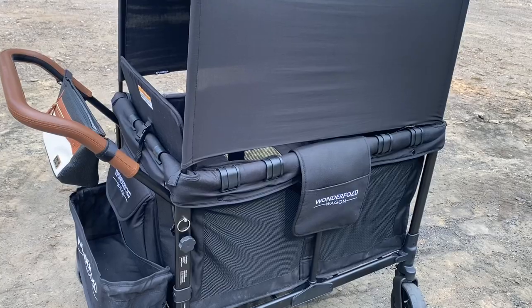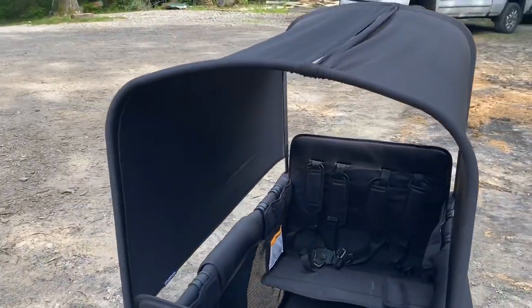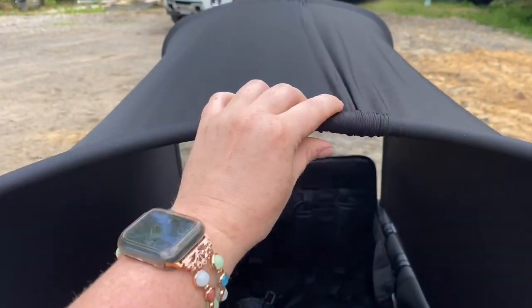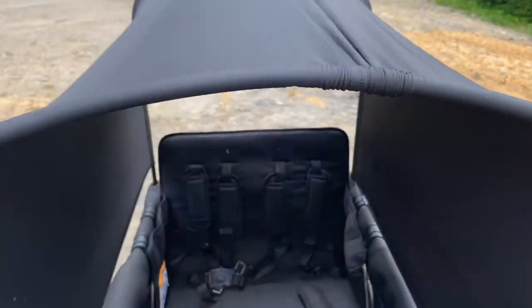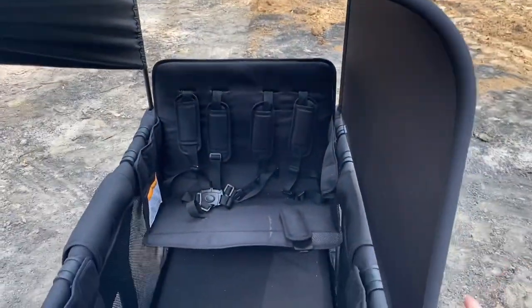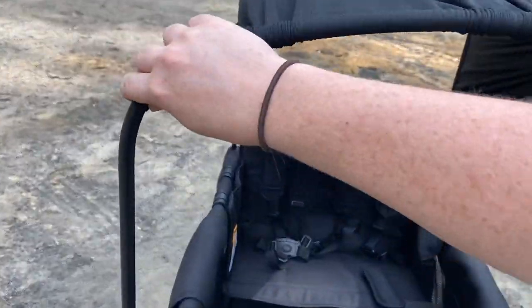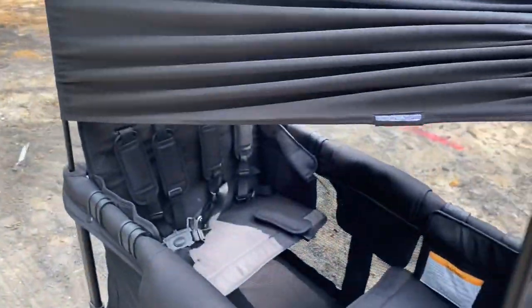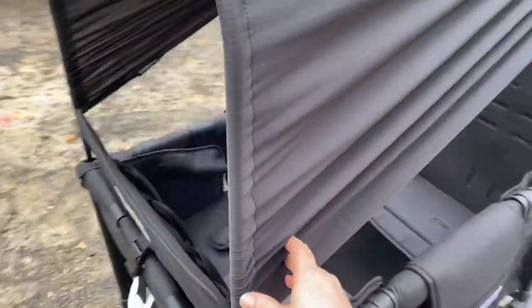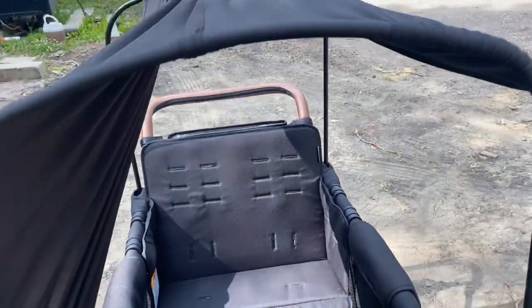This is my Wonderfold Wagon. I have the black liner. The first thing I'm showing is that I have two canopies — you can get an extra canopy from Wonderfold directly. What this does is it covers the entire wagon, but you can also scoot them all the way up so there is just minimal shade at the top. You can have them all the way down, whichever way you prefer.